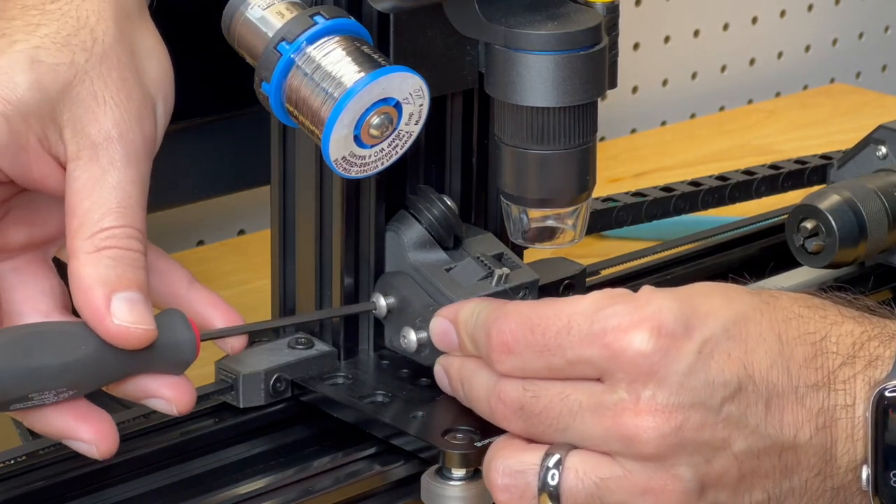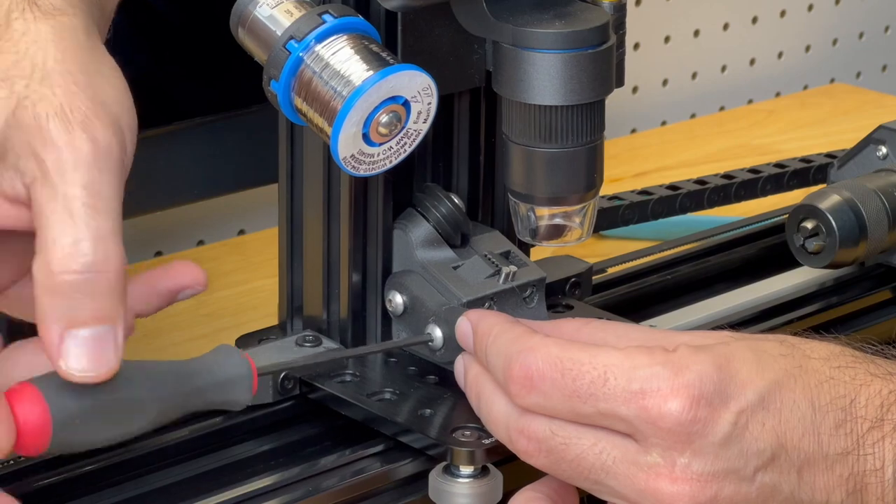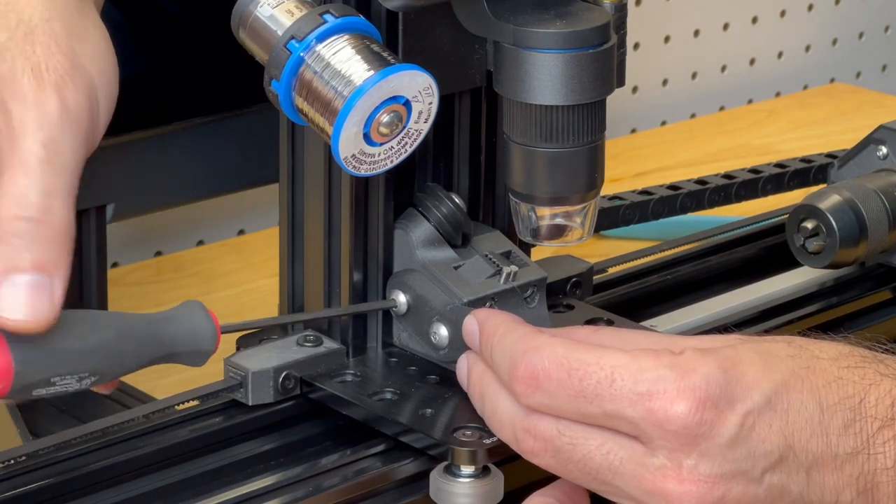The winder features a pair of M5 threaded holes on each side of the payout so that you can add your own attachments that may be unique to your process.